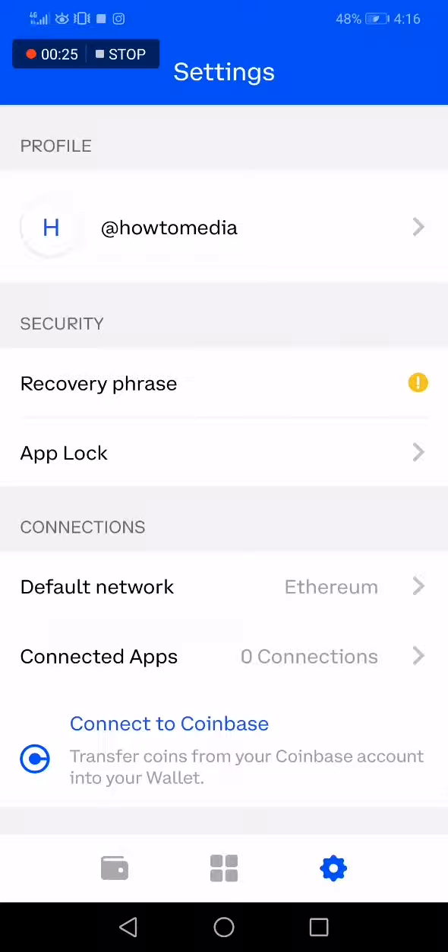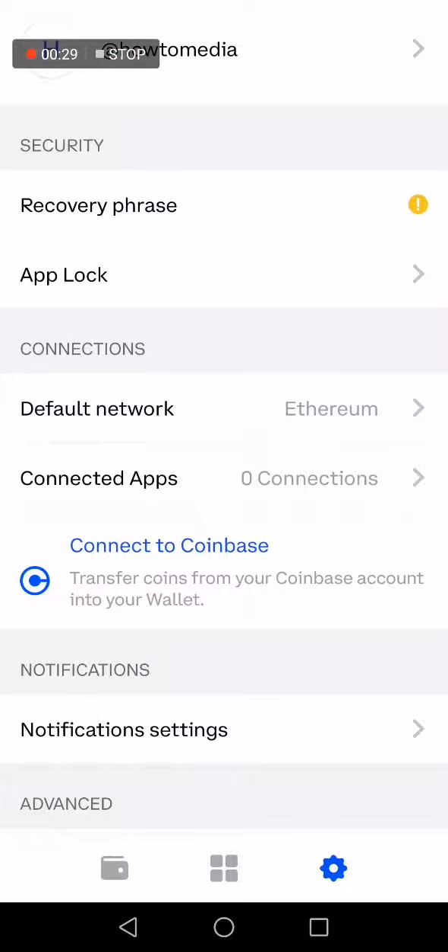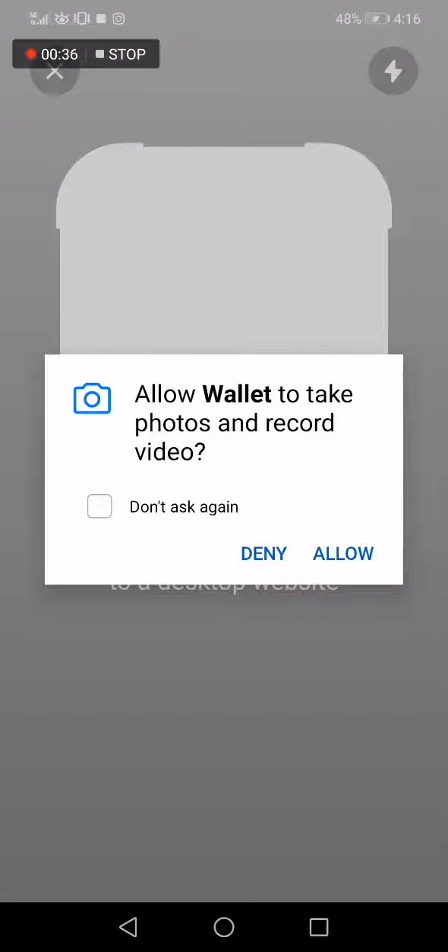In Settings, choose the Connections option and select Connected Apps. Click on it and you will be able to scan any QR code after you click Allow.